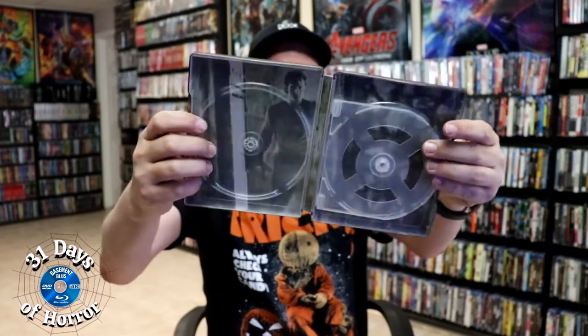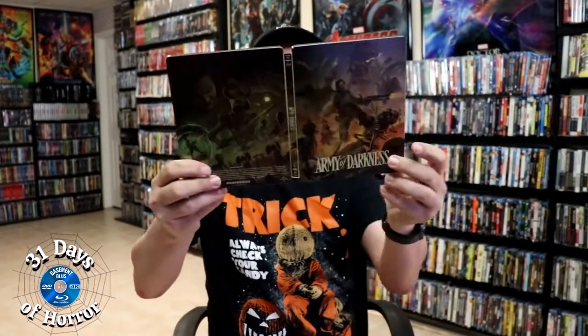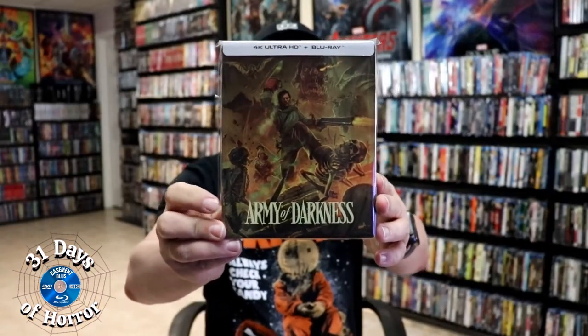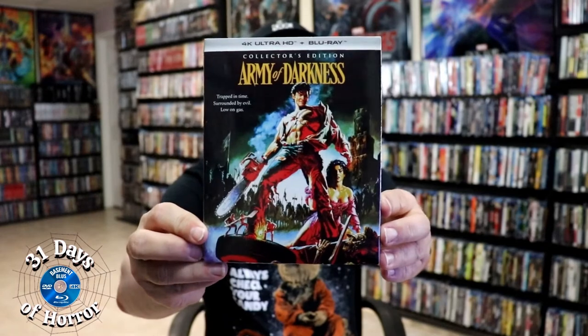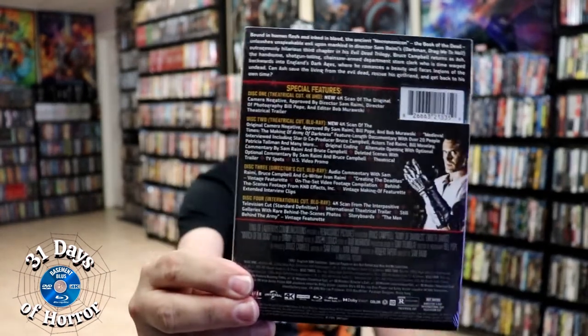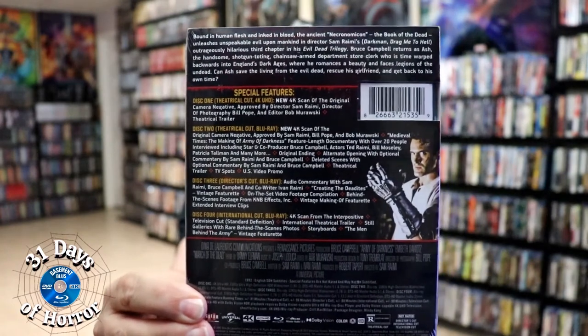Not too bad. But overall, I think this is a beautiful looking steelbook. It's been a very long time since I've seen Army of Darkness — I'm definitely looking forward to checking this one out in 4K. I really do like the steelbook. I also wanted to take time just to show you the regular collector's edition that came out. Really nice-looking artwork, and just like I said before, just loaded with special features. So I'm looking forward to checking all of these out.